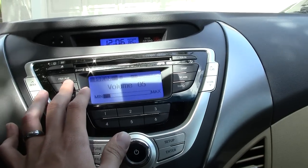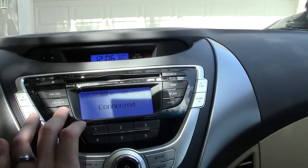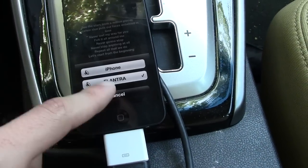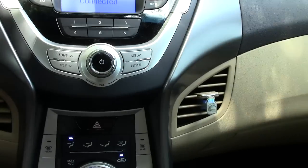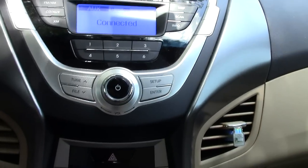That is actually coming through Bluetooth. It looks like it is still not recognized as an auxiliary connection, unfortunately. Unless I turn the Bluetooth off — let me try and do that, then we'll come back and try and switch again and see what happens here.